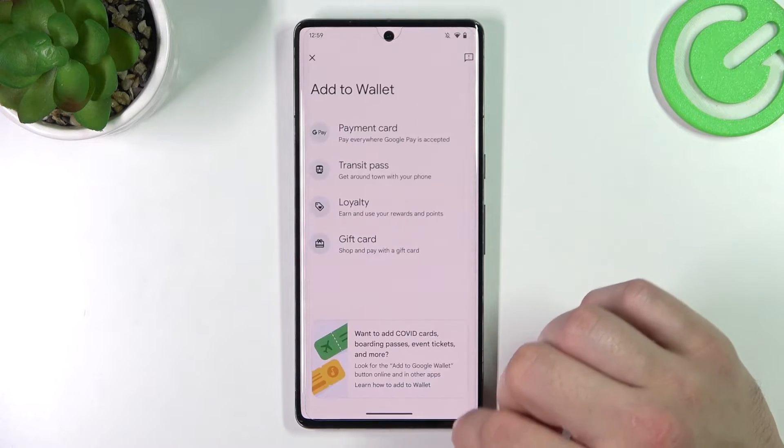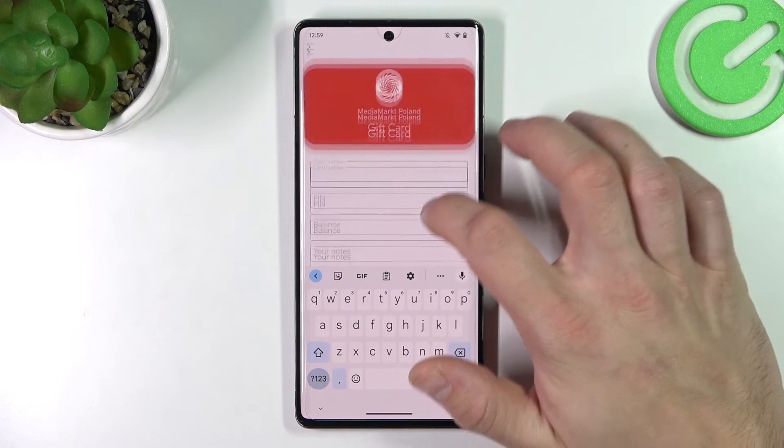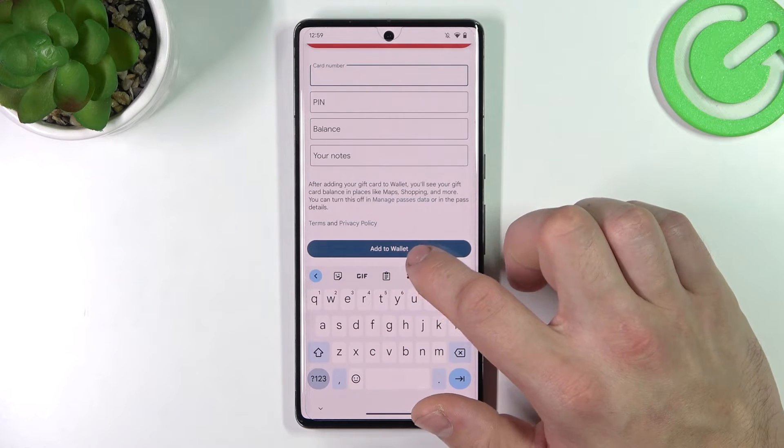Finally, let's select Gift Card, which is pretty similar to a loyalty card. You have to select a shop, enter the Card Number, Pin, Balance, and your Notes, then tap Add to Wallet.